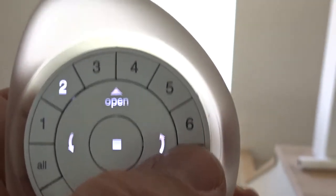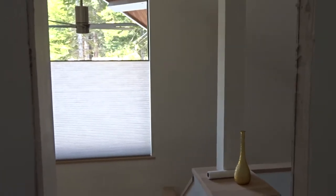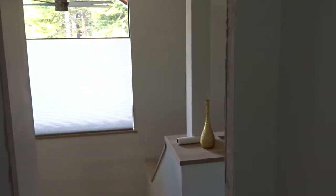We set the favorite position so it just goes and stops at the appropriate position. But now they also want to control that shade from the bottom of the stairwell. So you'll notice that this remote has a surround on it, and this remote will be mounted to the wall.